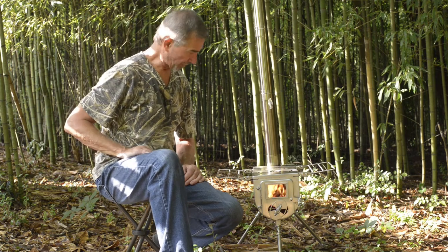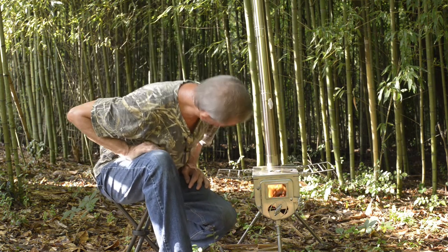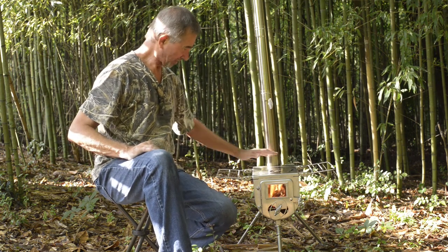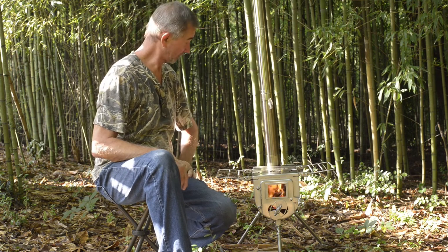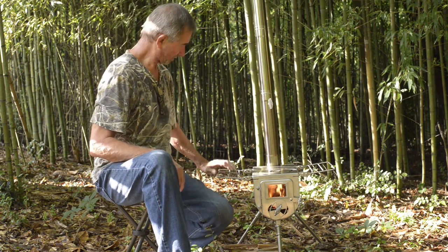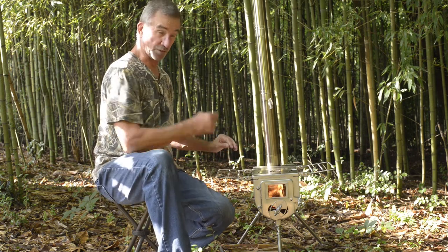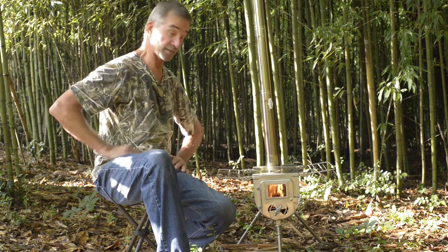Looks like it's drawing pretty good. You can see no smoke coming out anywhere except up the pipe. It's putting off a good bit of heat. Of course it's hot out here right now, but still, I think that's going to warm a tent pretty well.